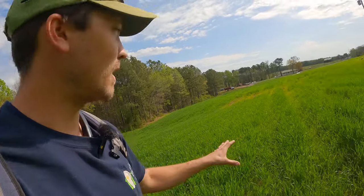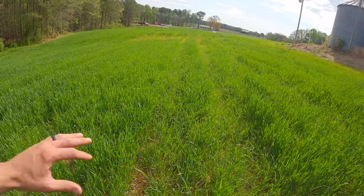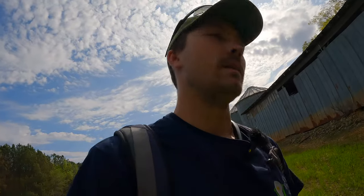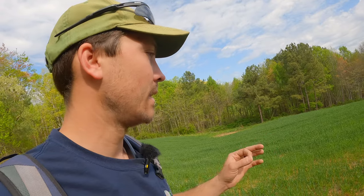Last year I sprayed roundup and 2,4-D about three weeks ahead of time, but this year with the cover crop I wanted to let it grow just as long as it could so we get as much biomass and organic matter back onto the soil as we can. My hope is to start planting corn in about a week. We've got some rain coming later this week, and if we can get the planter ready, my neighbor's gonna let me borrow his planter again this year.